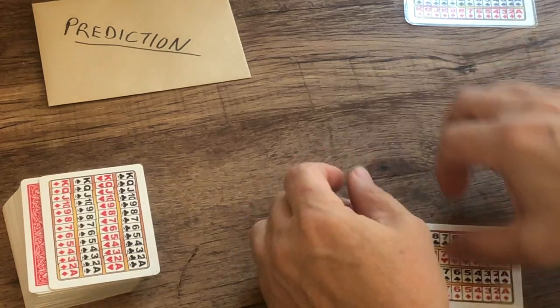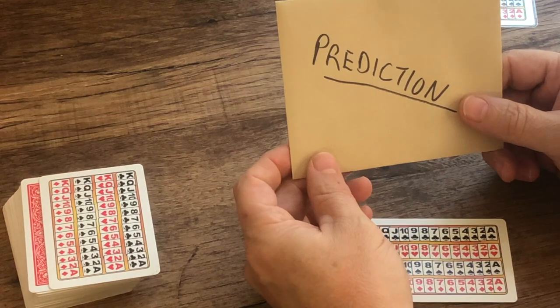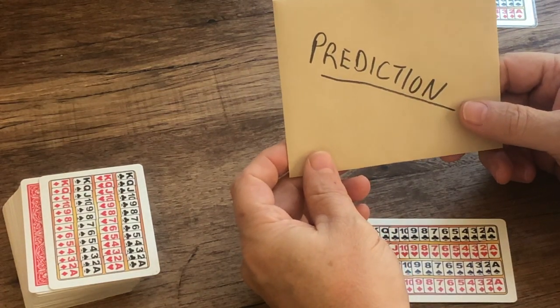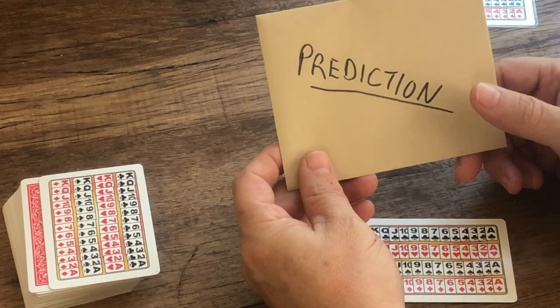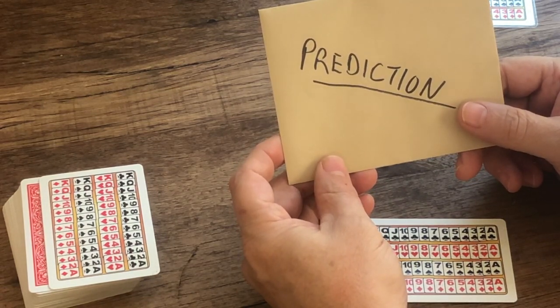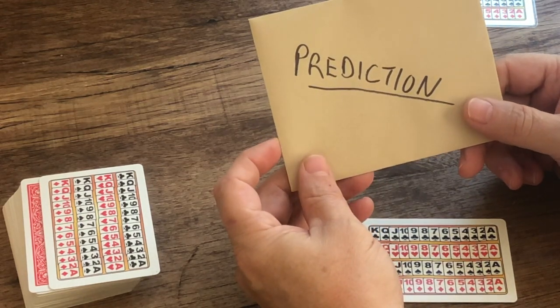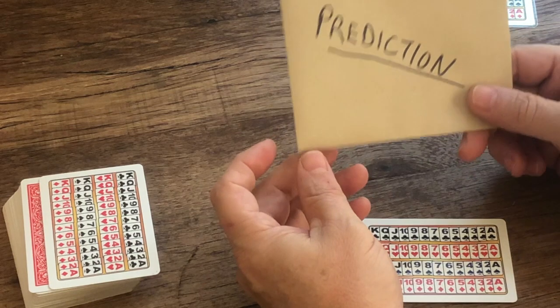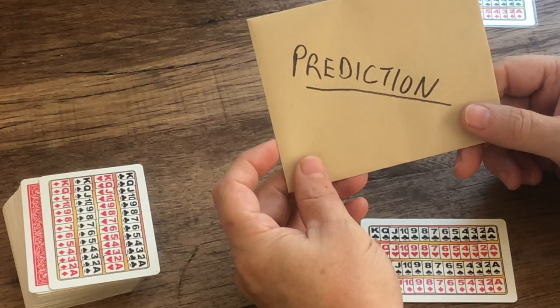You can start out with the card in a prediction envelope, and you can get four jokes out of this. You can say, 'Name a card.' And you can say, 'I've got my prediction right here, so it doesn't matter what you name. Go ahead and name a card.' When the spectator names a card, you just say, 'Name a different one.' Then after that joke, you say, 'Well, would it be a pretty good trick if your card was in this envelope?' And when they agree, you say, 'No, it would be a great trick.'